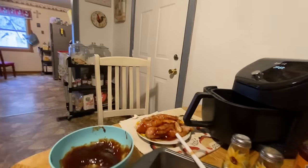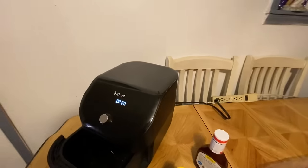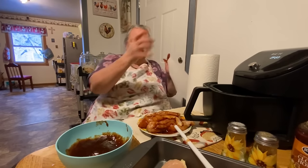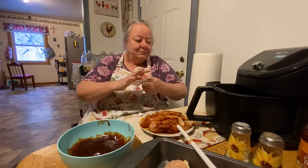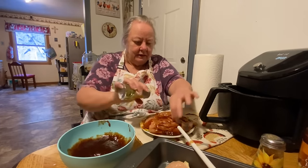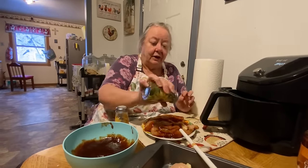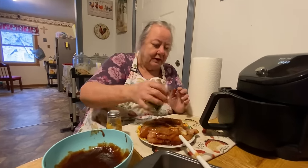I didn't bring my paper towels over here either, let me get those. I've got my dish towel under my plate because this is messy. So let's salt and pepper it all down. If y'all got latex gloves or something, y'all could wear gloves for this because some people don't like handling raw meat or chicken.